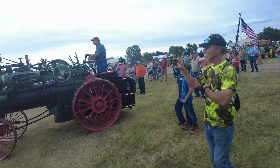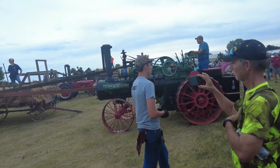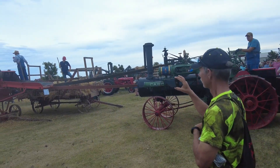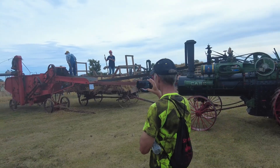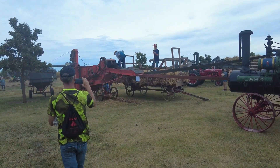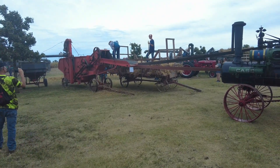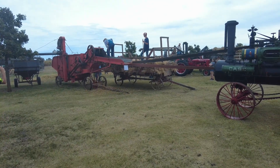If you really start with grain harvest, you go back all the way to Biblical times — they had the threshing floors and stuff. This here is your step up from that. To put it in the most basic terms, it's a stationary combine.